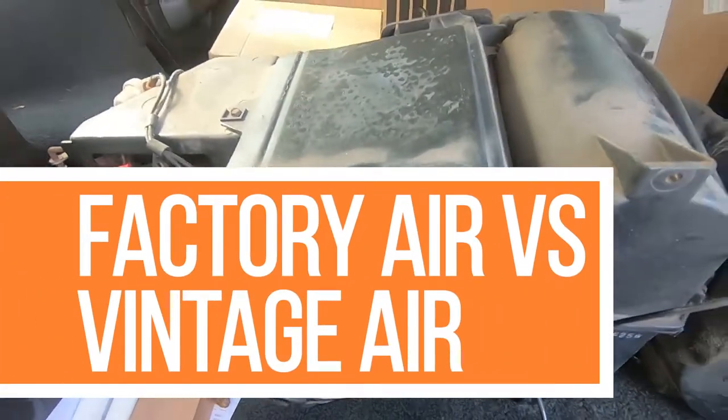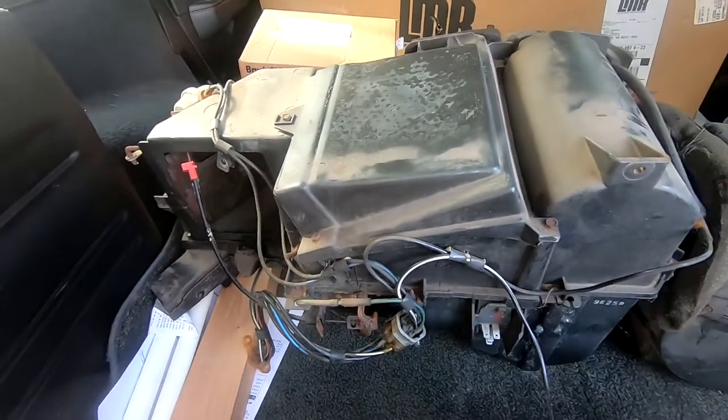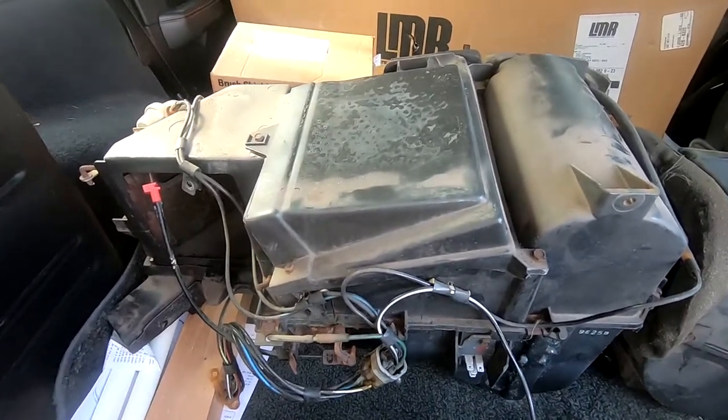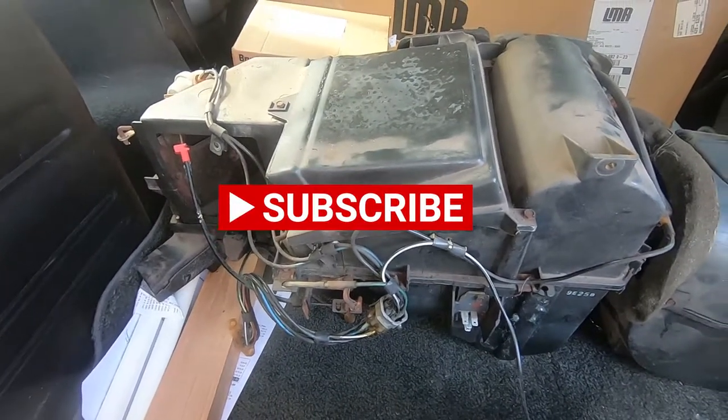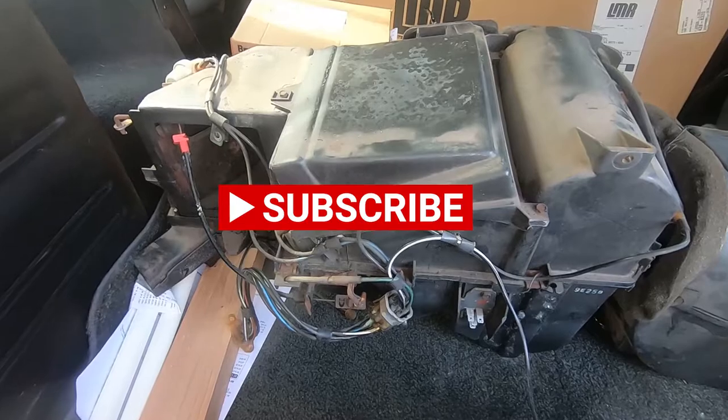Hey YouTube. Been thinking about doing this one for a while since I'm getting ready to put some more parts in storage. I'll show everybody a quick comparison of what the factory Fox body AC with heat unit looks like out of the car.